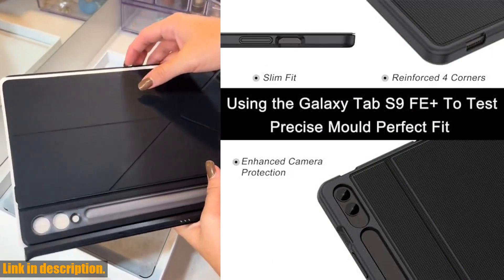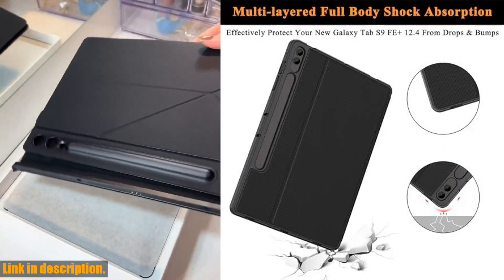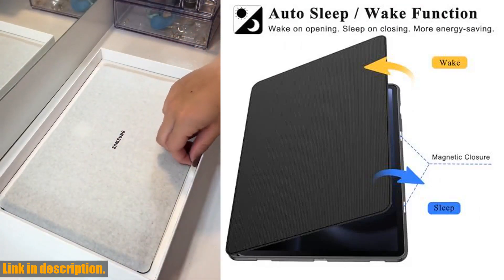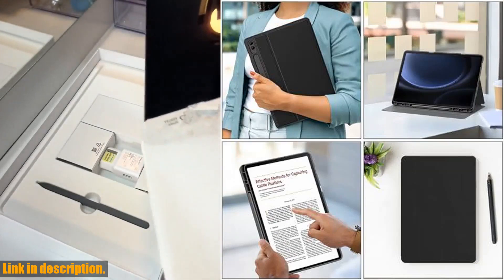First and foremost, this case is exclusively designed for the newest Samsung Galaxy Tab S9 Fae and S9 Fae Plus 12.4-inch, and Samsung Galaxy Tab S9 and S9 Plus 12.4-inch 2023 release tablets.